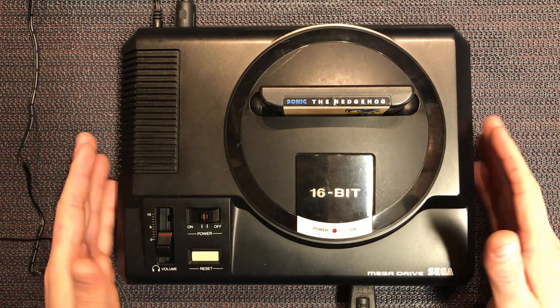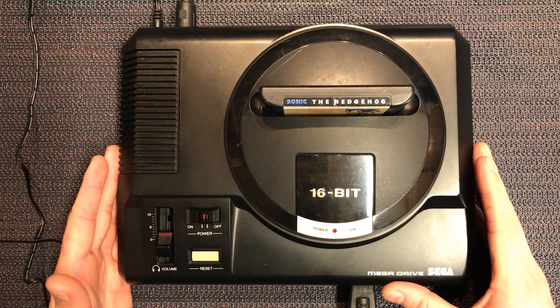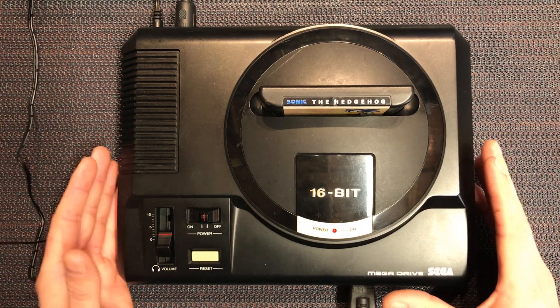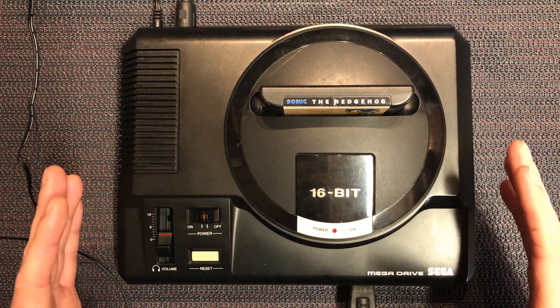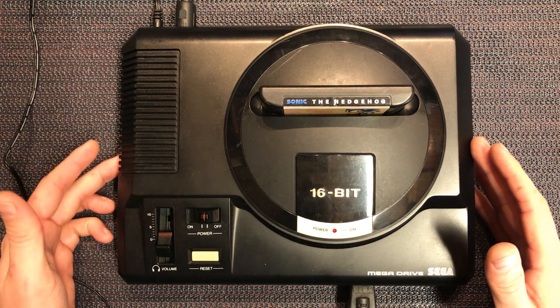Hey guys, Darren back again. We've got a Sega Mega Drive in front of us, a PAL console that runs at 50Hz. You might have seen and read on the internet the 50/60Hz switches and region-free mods you can do to these. So we're going to explain it, go through it, modify the console and put a switch here on the side.